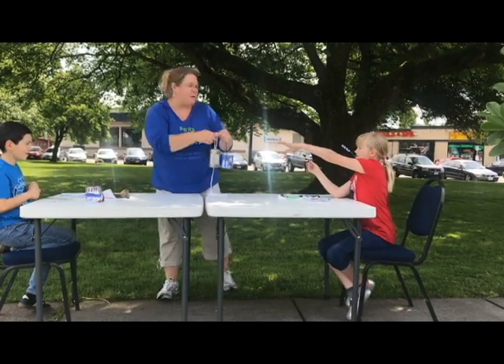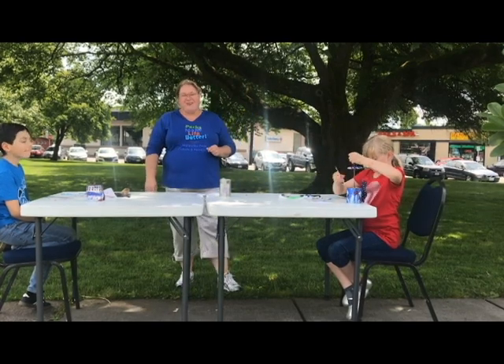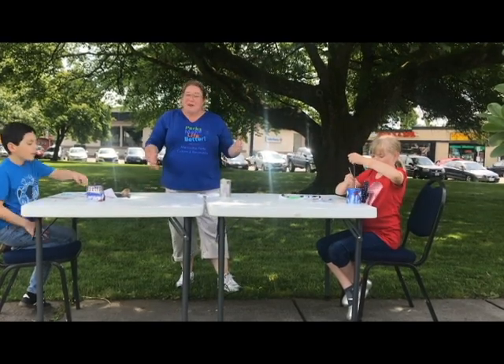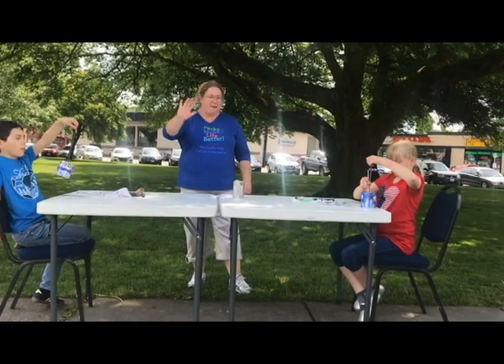We really hope you enjoy this craft. We hope you have a safe and fun 4th of July, and we hope to see you at one of our parks programs this summer. Let's say goodbye everybody!